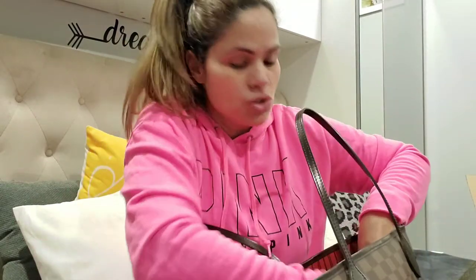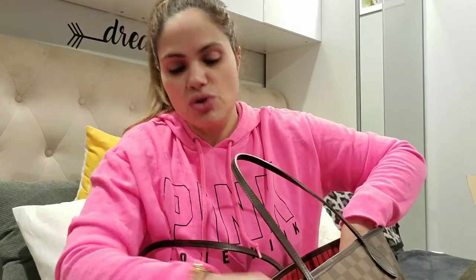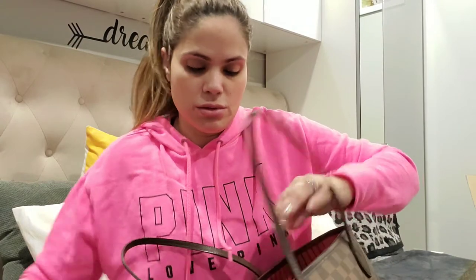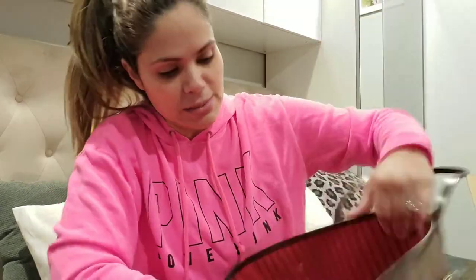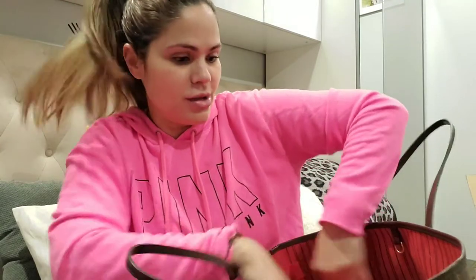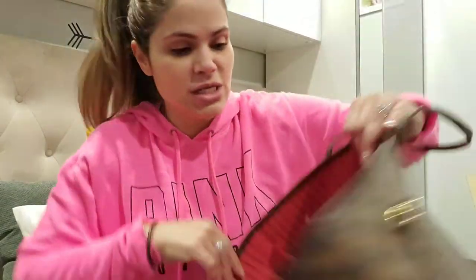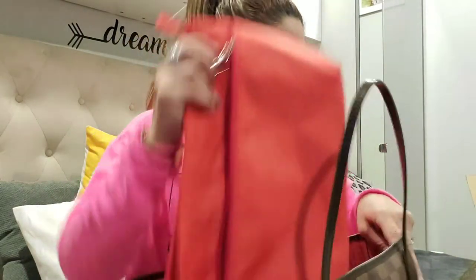The main thing I love is that for travel, I normally use my Le Pliage because it has a zipper and you worry about your stuff not being secure. But check this out — a zipper pocket! You gotta love this zipper pocket so all your stuff stays secure. I'm going to take it out to show you guys.